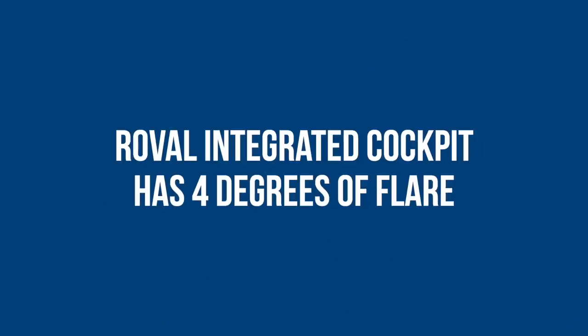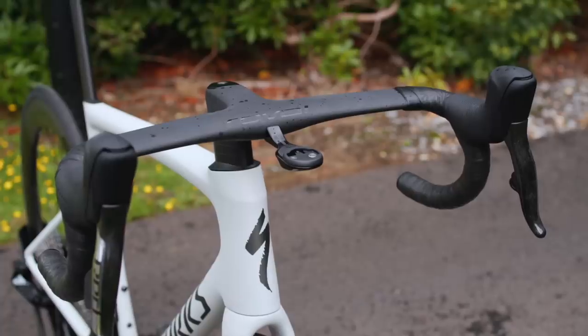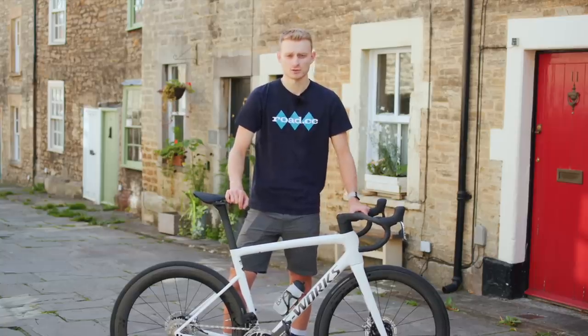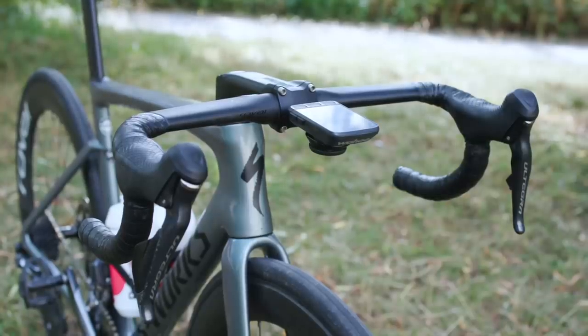The new Roval Rapide integrated cockpit comes as standard on the S-Works SL8 and is responsible for more than half of the aero gains — which is probably why plenty of people are fitting them to their existing bikes, not just SL8s. The bar follows recent trends by going flared — four degrees — meaning the bar is wider at the drops than at the hoods. In comparison, the Rapide non-integrated bar has two degrees of flare.